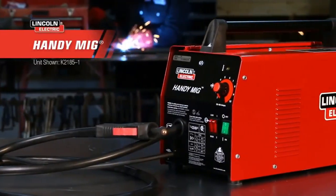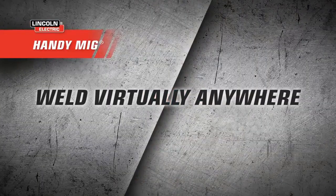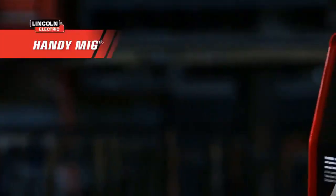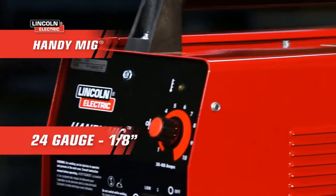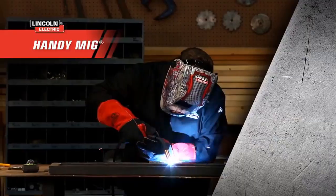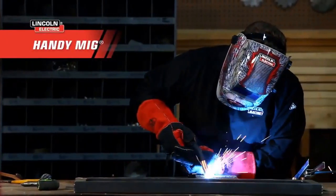Weighing only 46 pounds, it's a portable device that can easily be carried around. For maximum portability, you could invest in a welder generator to provide power. Adjusting welding parameters is easy — it has a four-setting voltage knob and a continuous wire feed speed knob to select your desired power and speed.